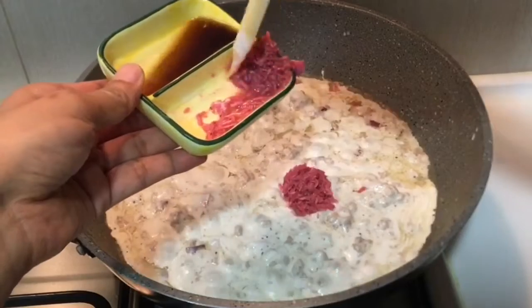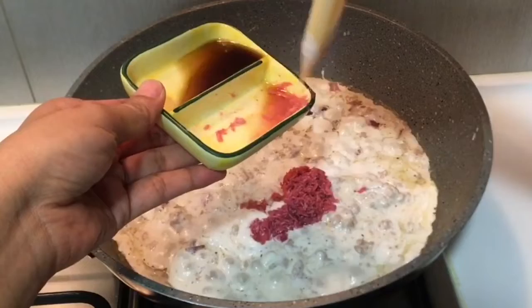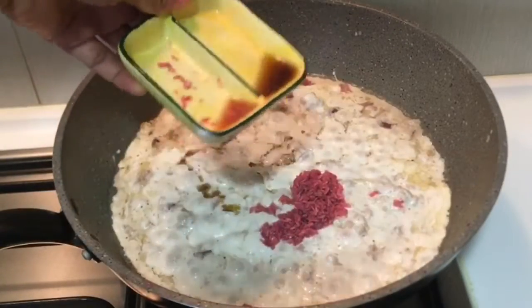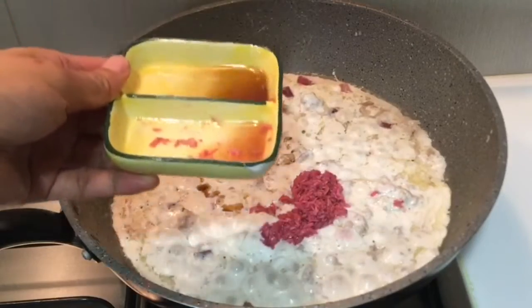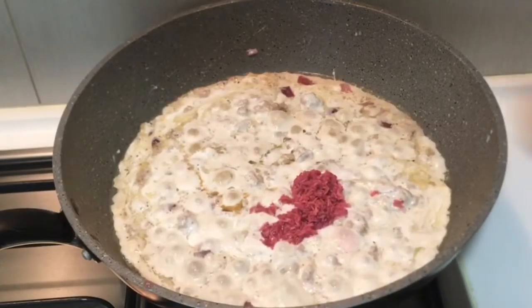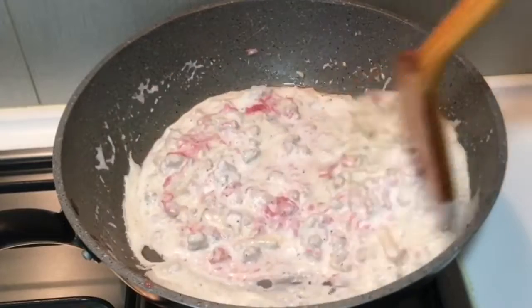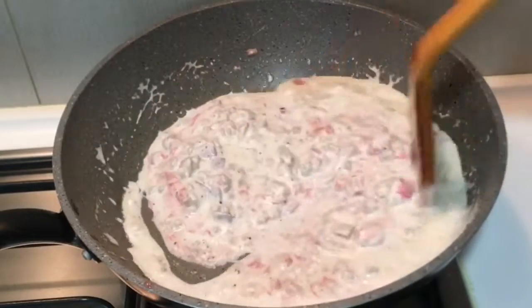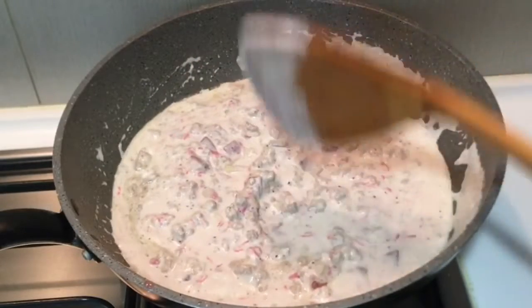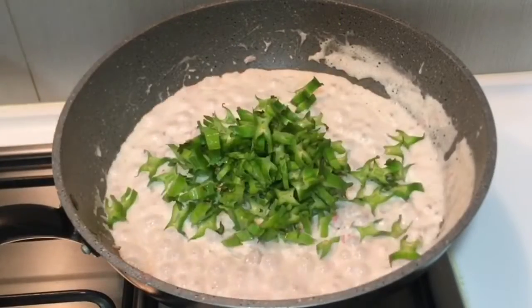If you don't have alamang, you can substitute it. Note that the alamang is filled with salt.